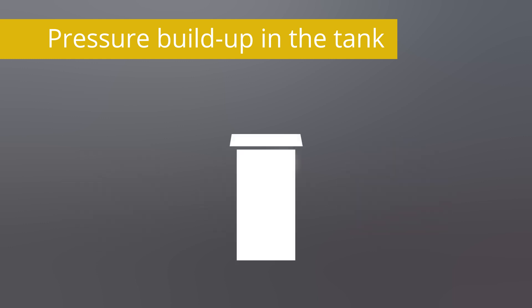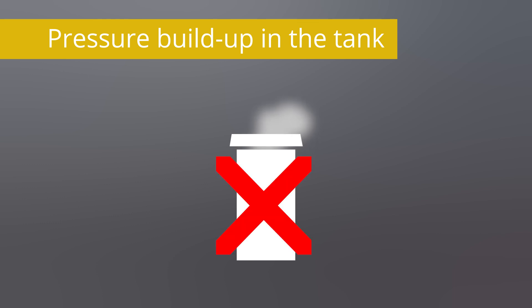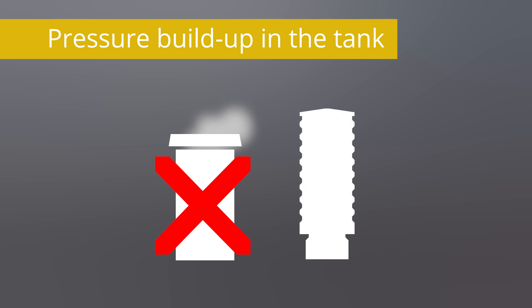Without a safety relief valve, pressure equalization would have to take place via an open ventilation pipe. However, this would constantly cause uncontrolled fuel gases to escape. This does not happen with the safety relief valve.